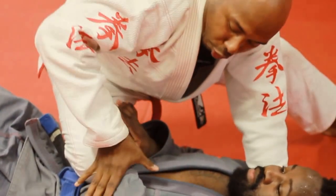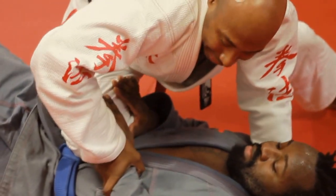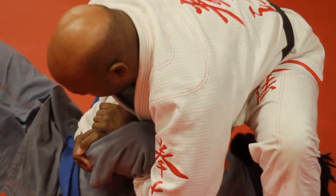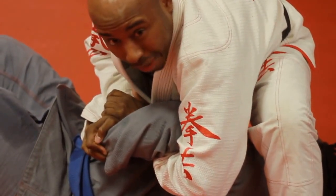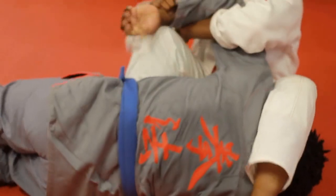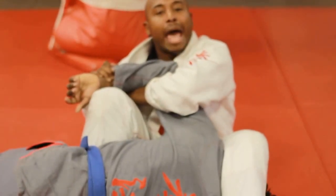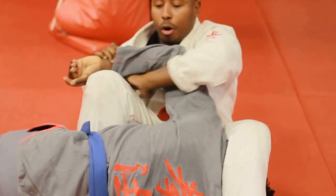Once he goes here, I'm going to grab and push just like this. As I step over, I let this go, go up underneath, and then I secure it — wrap it around, grab my own wrist. This shin has to stay on his stomach; don't let it come off, otherwise he'll roll to his stomach. As I sit back on my behind, the shin stops him from rolling to his stomach, but the hook behind his leg prevents him from rolling back. This is tight here, and that's how you push a little bit and he's tapping — I've got the kimura.